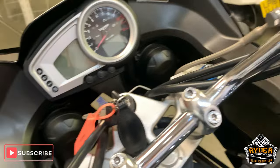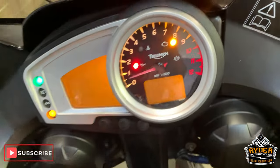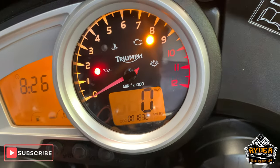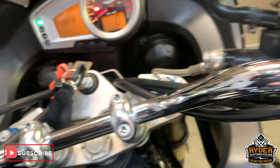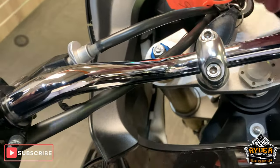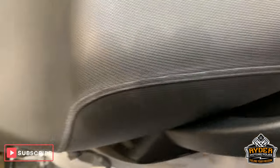Coming up to the top — all really nice. We'll bring that up again so you can see: 1832 miles. All nice around the top, really nice tank, tiny little mark there but nothing serious. And a nice seat.